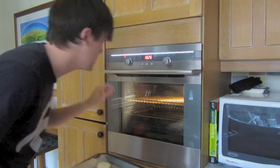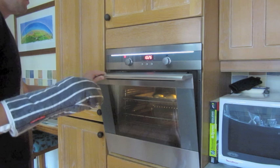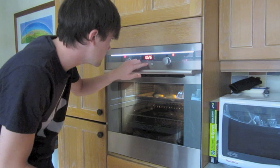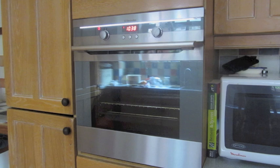Oh god. Those need to go on for about 10 to 12 minutes — I'll give them 12. Look what I have done to the kitchen. Oh my god, they're ready!